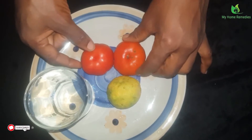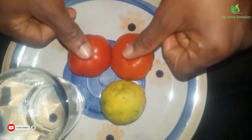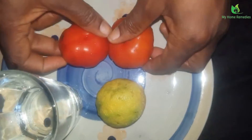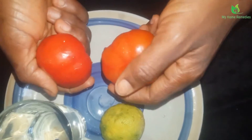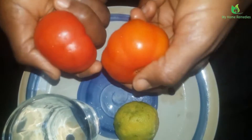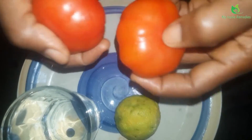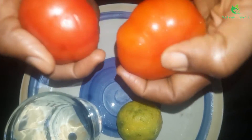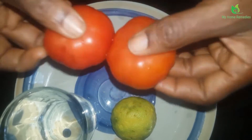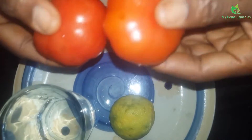These are my ingredients for weight loss today. I've got my tomato and I've got my lemon. Eating two balls of tomato a day is very, very good because it contains insoluble fats and it helps to burn calories in your body.